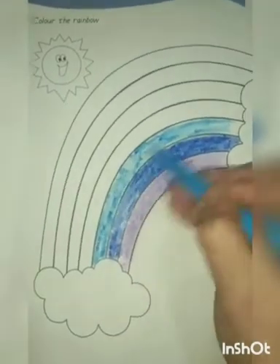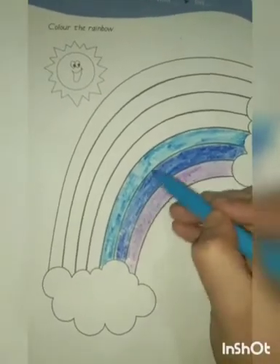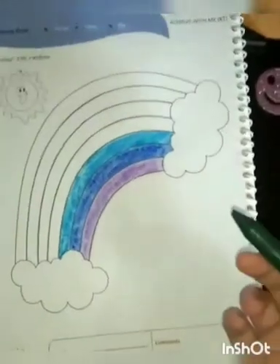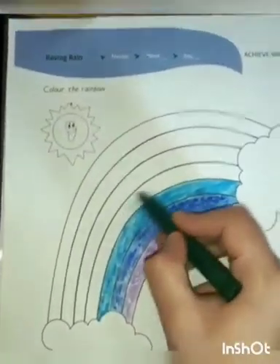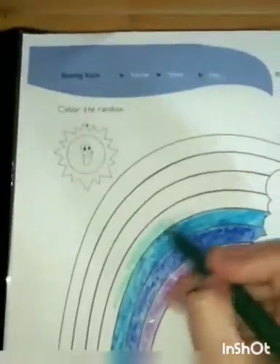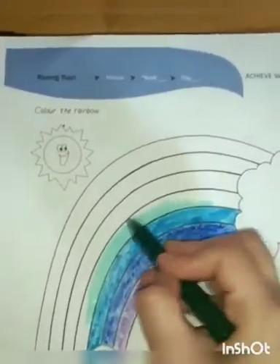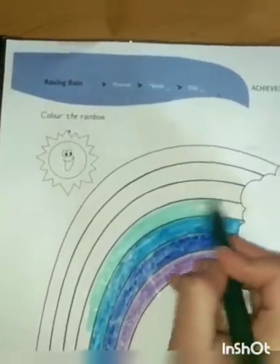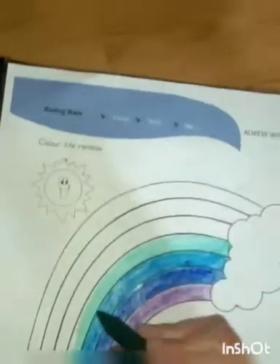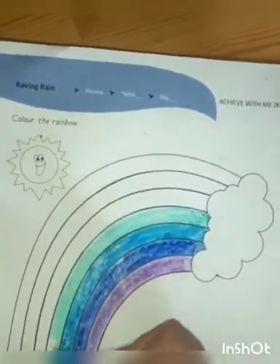Isn't it fun to color the rainbow? How nice. Now let us start coloring the fourth band. The fourth band of the rainbow has a green color, as G stands for green. Like this way, you have to color. How nicely you have to color it.